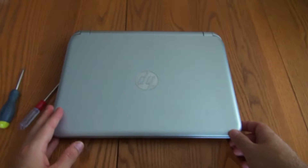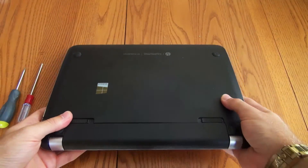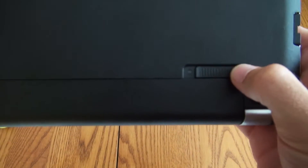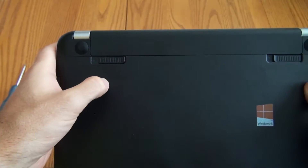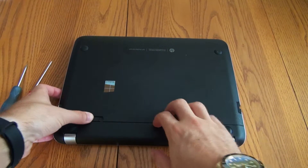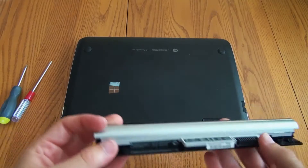The first thing you want to do is make sure that your laptop is fully shut down — not just hibernated or anything like that, but a full shutdown — because the first thing we're going to be doing is taking the battery out. The battery has a lock on the right side, so you want to slide it to where it says unlocked. Then there's a springy latch, so you press that in and pull it out with your fingernails, and the battery just pops out.